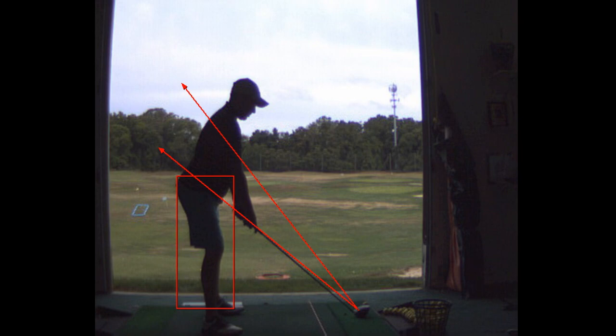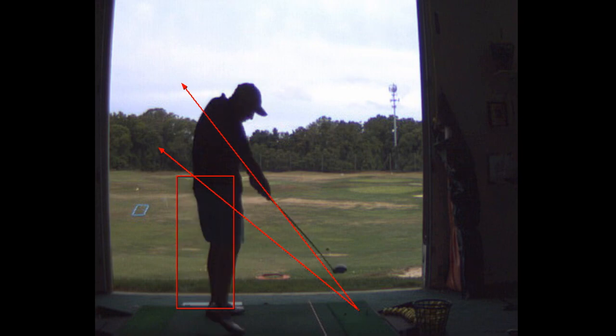Look where your pelvis is at impact — notice how you've moved forward and how high your hands are. Those are things tour players don't do. They maintain their posture. That's called early extension, so let me show you what I'm talking about.